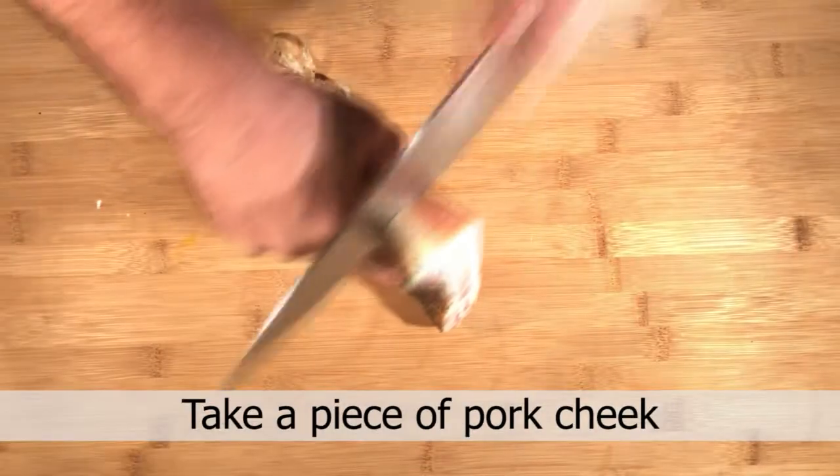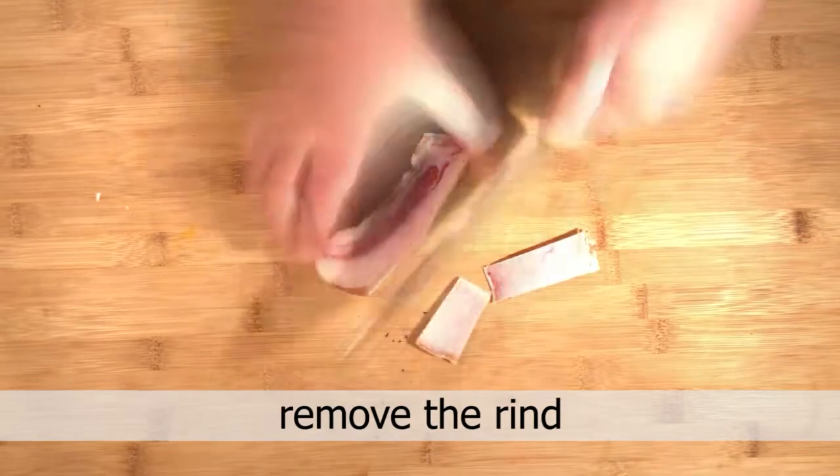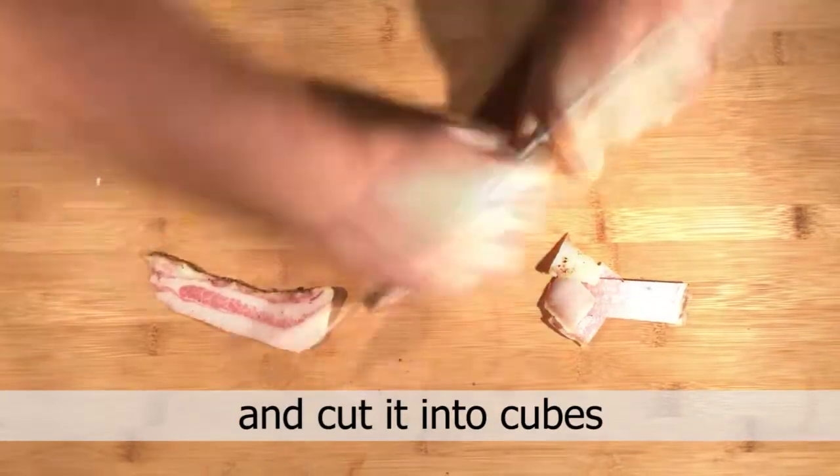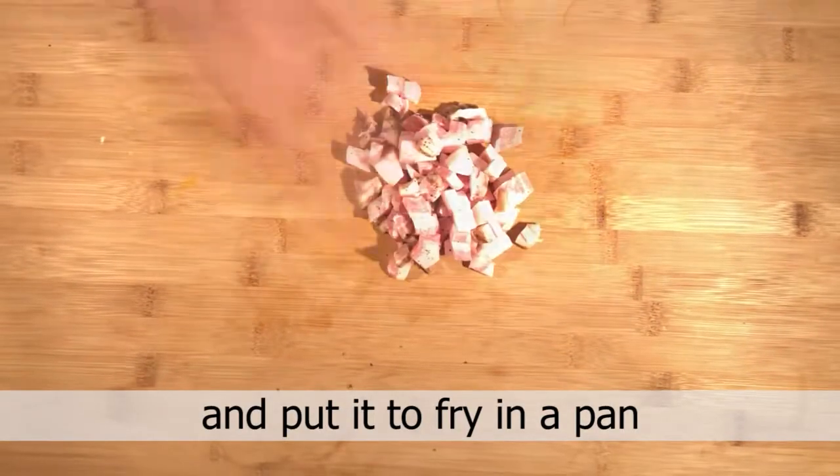Take a piece of pork cheek, remove the rind, and cut it into cubes, and put it to fry in a pan.